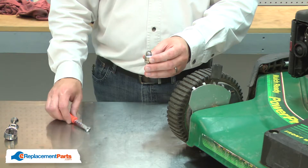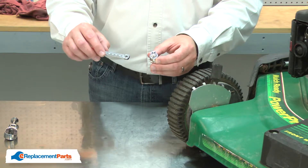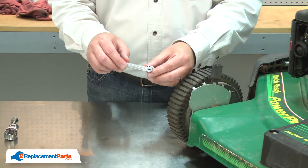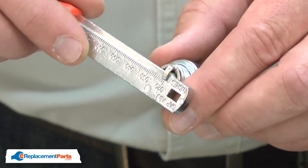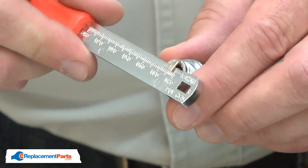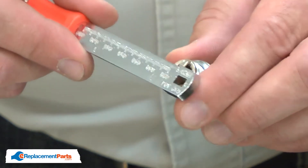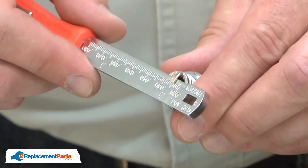For this engine, the gap needs to be set to 30 thousandths of an inch. To do that, I'll use a gapping tool. I'll check the spacing of the gap and right now it's set a little tight, about 25 thousandths of an inch. I'll open up the gap and check it again. Just a little more and that looks good.